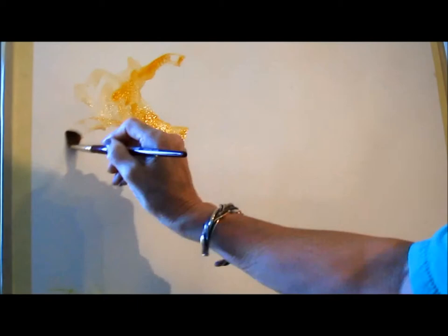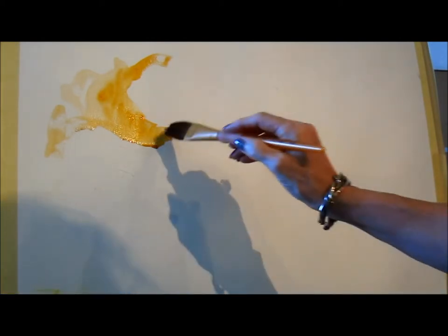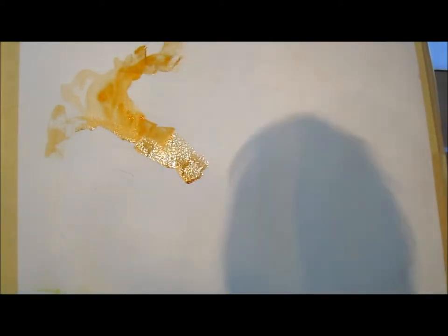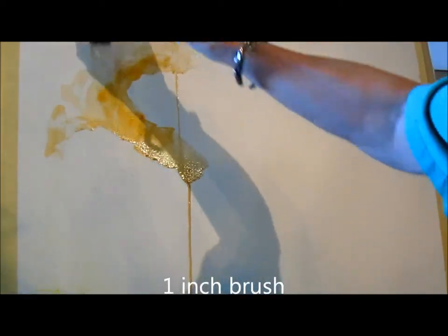I'm going to have my light source coming from left to right, so I'm going to start right now with a little bit of the Yellow Lake and work from there. I'm using a one-inch mop brush right now to drop in some of these colors. I'm just painting it in.